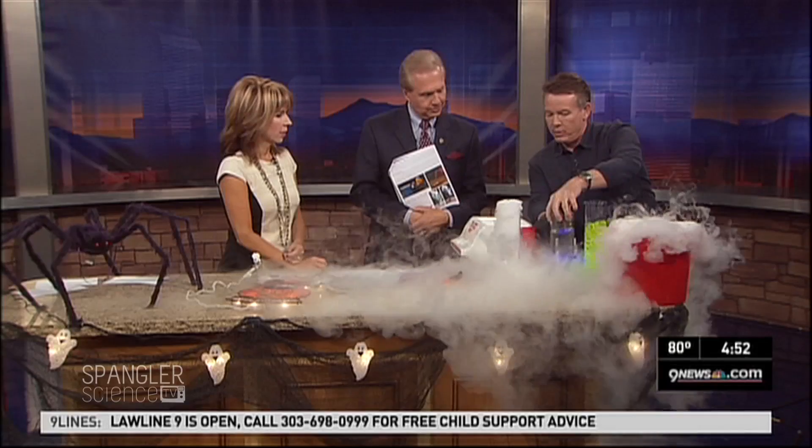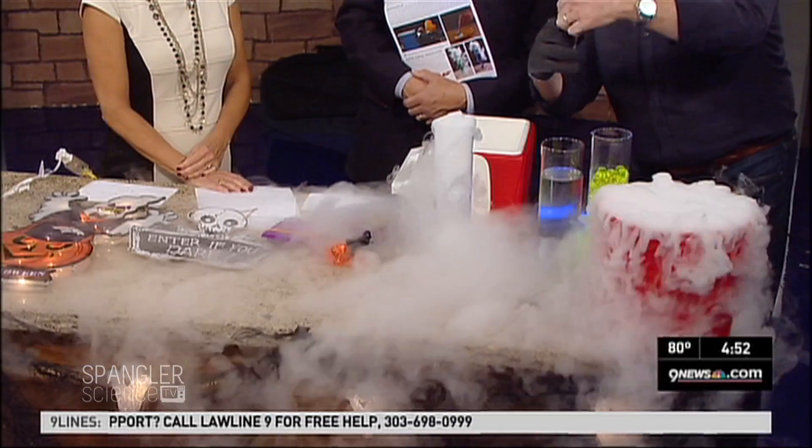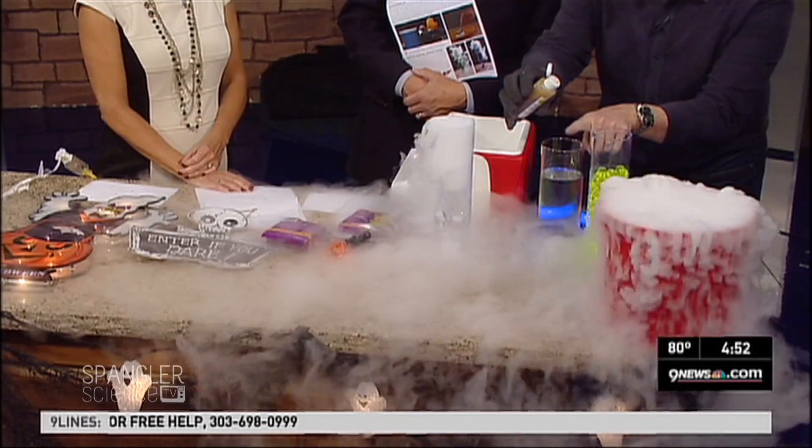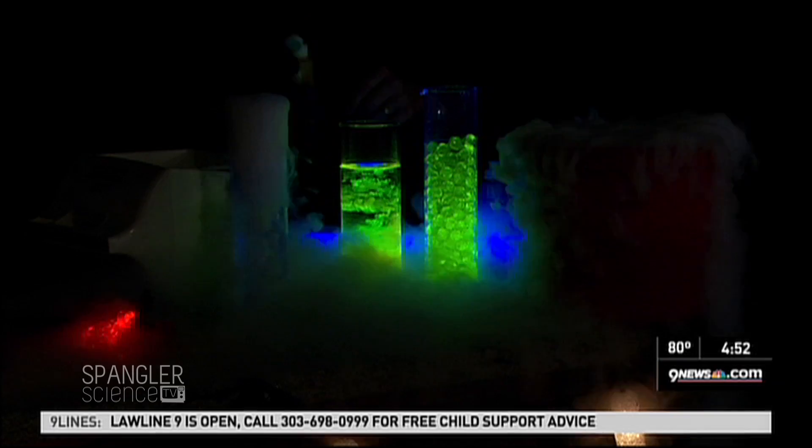Look at this — two things. See the water over here? I've got a black light on the water. If you dim the lights just a little bit, watch this. This is atomic glow — one of my favorite things. Watch what happens when we shoot it in. Isn't that just amazing?